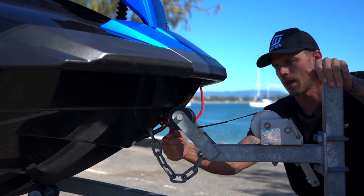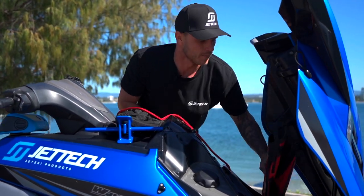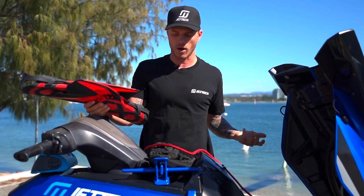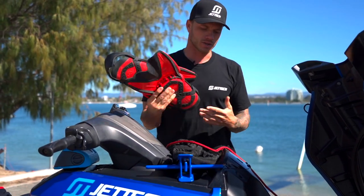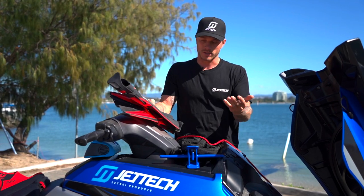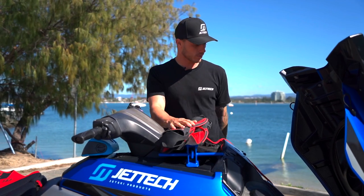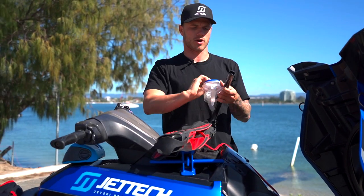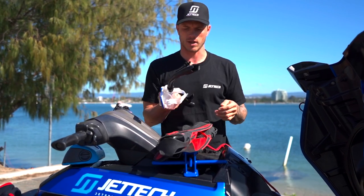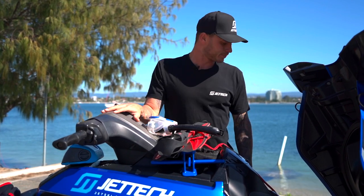I always keep fins in case we see dolphins and want to jump in, and they're also handy if something goes wrong and you need to rescue someone or deal with a ski breakdown — it gives you much more propulsion in the water. I keep a cheap pair of goggles and a snorkel in the ski too; I've got a better quality pair for actual diving, but these just live in the ski and get a bit bashed around.